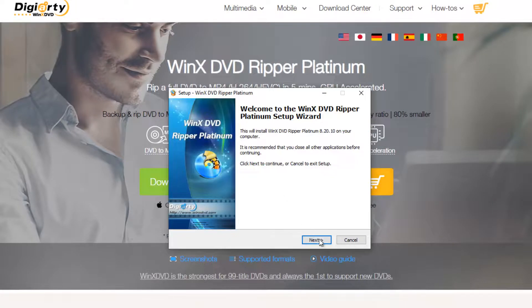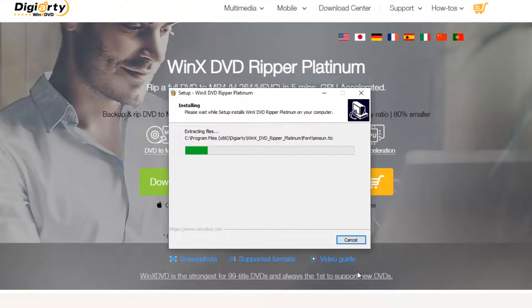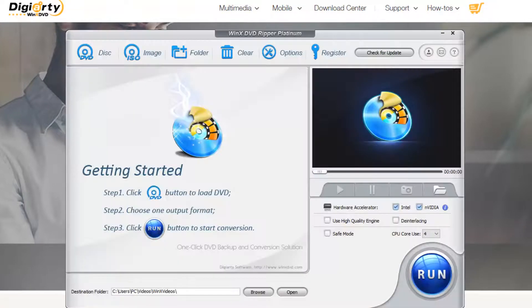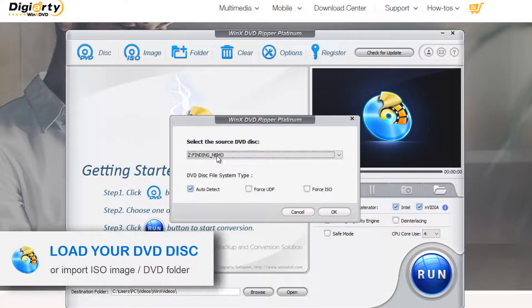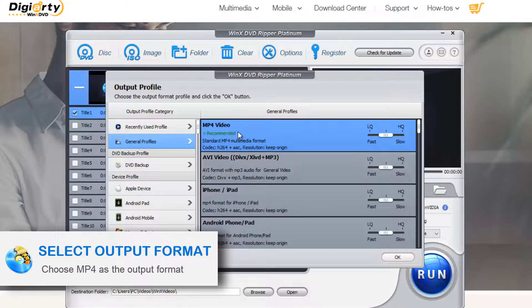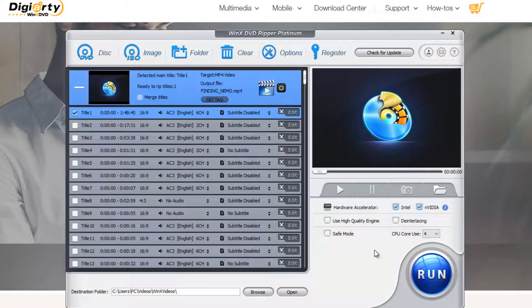Once you're in WinX DVD Ripper Platinum, you can start your DVD to MP4 conversion by importing the DVD disc. Insert your target DVD disc into the DVD drive and click the DVD disc button to select the source DVD disc you've inserted. When it's loaded, an output profile window pops up automatically. Click the General Profiles option, select MP4 video, and tap the OK button to select MP4 as the output format.